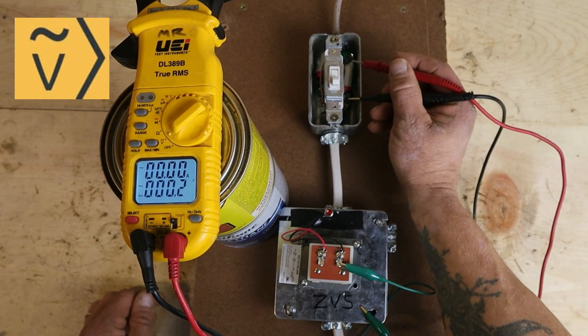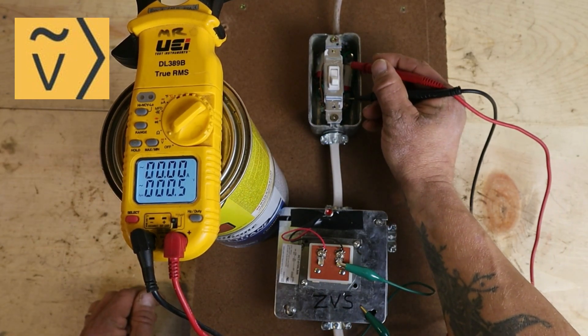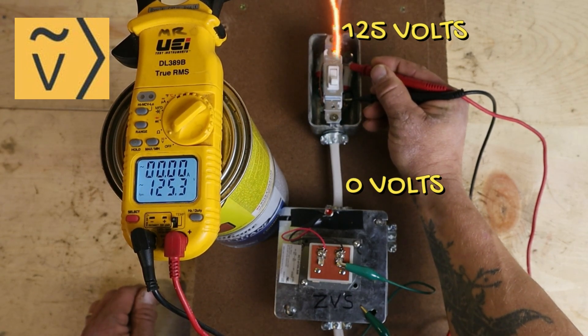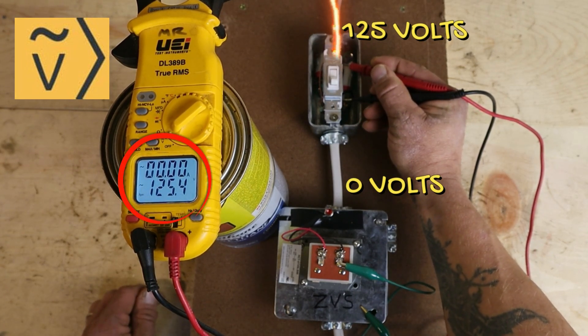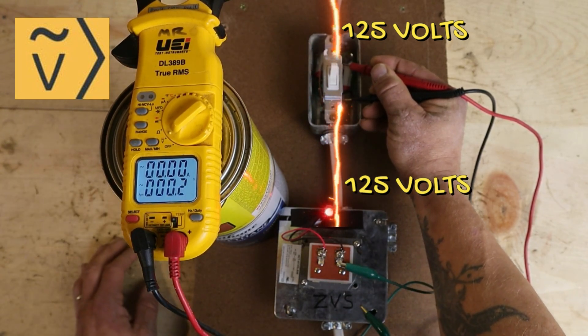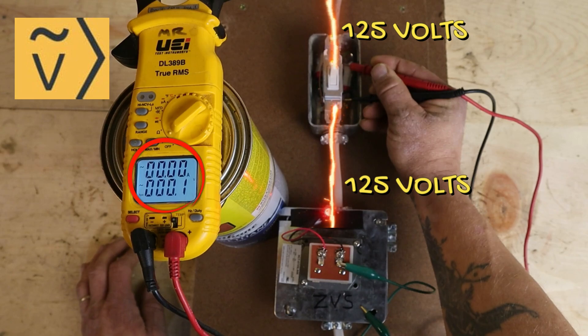What I'm going to do is take one probe and put it on one side of the switch, and the other probe on the other side — and you can see I'm reading 125 volts. Now watch what happens when I actually turn this switch on. You can see my voltage drops off to zero.